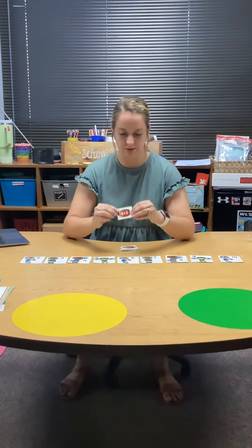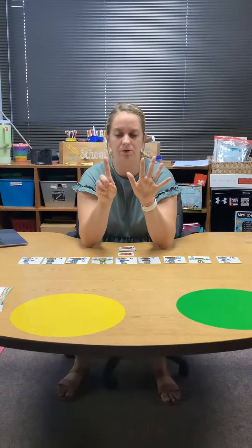This one says six plus two. Let's see, I have six fingers and I'm gonna add two more. One, two. Now I see that I have five, six, seven, eight. So six plus two is eight. I see a cheerleader with an eight, so the football goes underneath her.